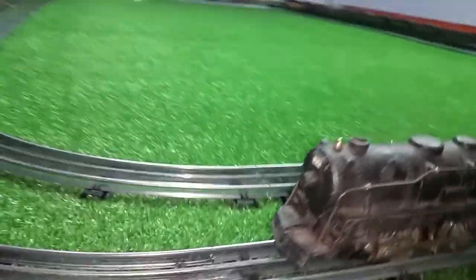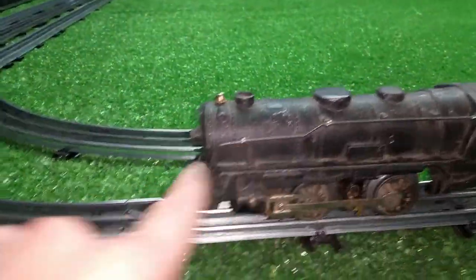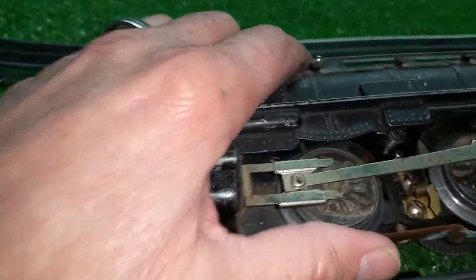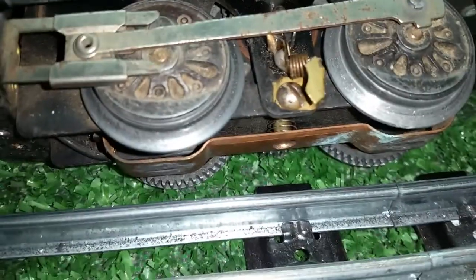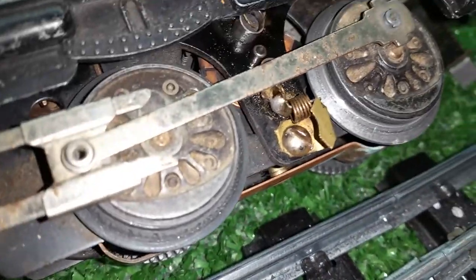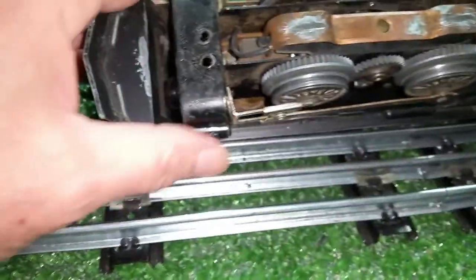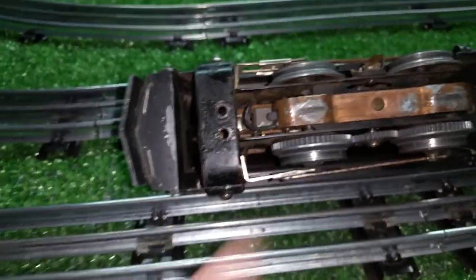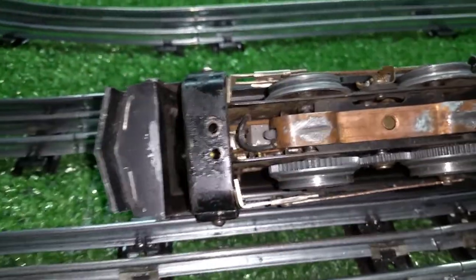Not in terrible condition, hasn't been badly stored, but been well played with. Somebody had just absolutely butchered this brush plate and it wouldn't run. The wheels were just absolutely covered with oxide that I couldn't get any power through them at all. If I ran it on the contactor it ran great, but put it on the rail and it wouldn't even move — touched the wire to the wheels, nothing.